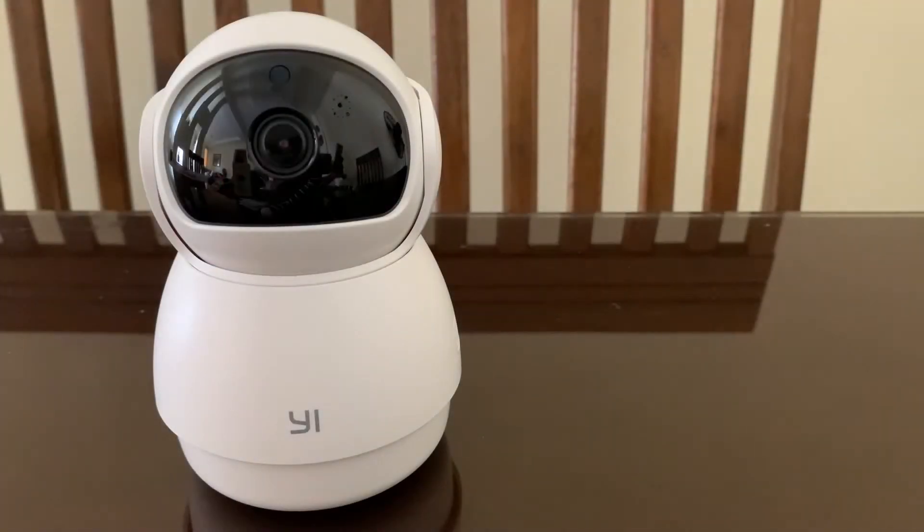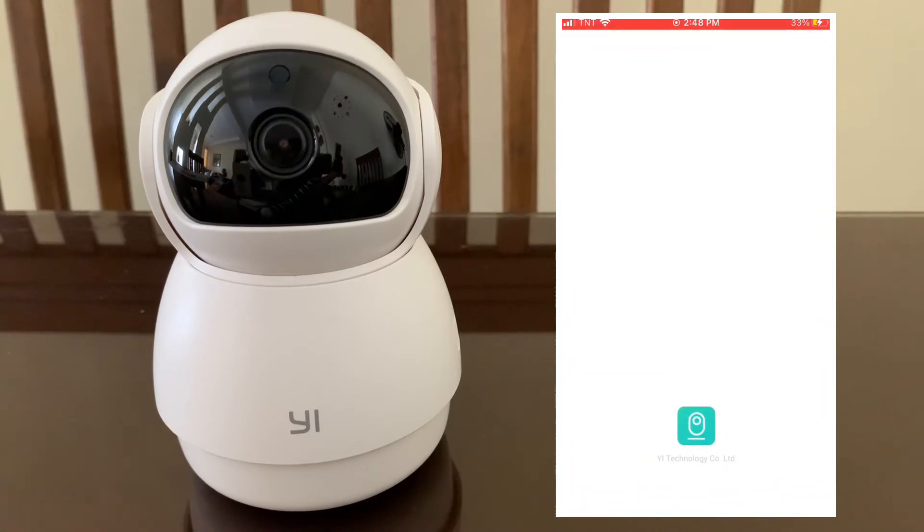Now let's set up this cute little robot. First, power on your camera. It will now initialize, then wait a bit for the voice cue. While waiting, download the Yehome app from the App Store or Google Play.